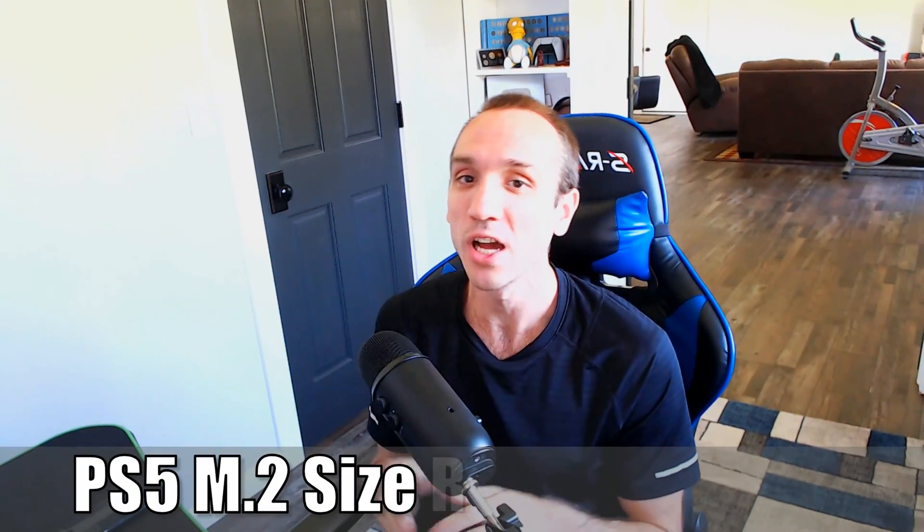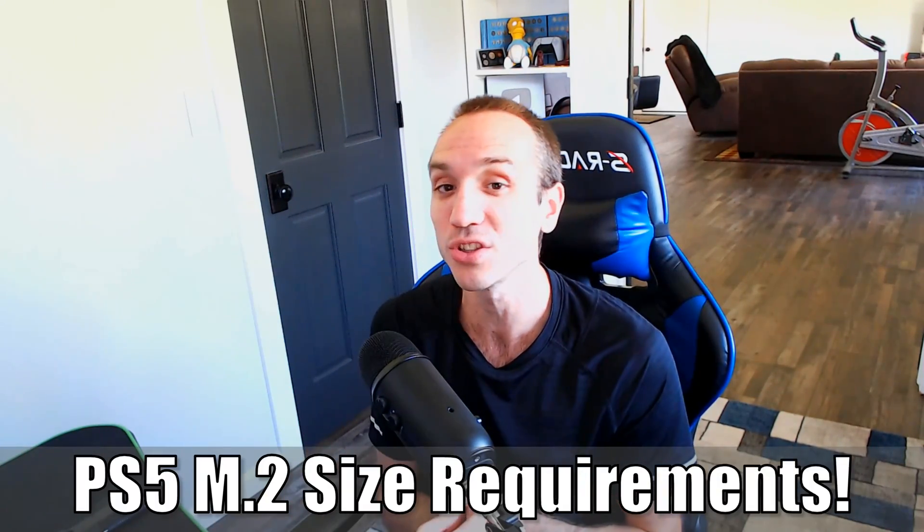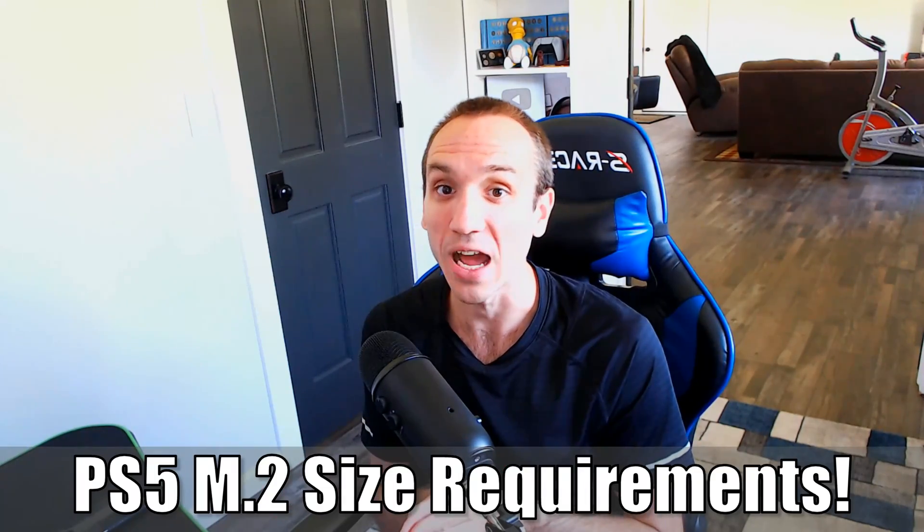Hey everyone, this is Tim from YourSixStudios. Today in this video, I'm going to go ahead and show you the correct sizes and the recommendations for an M.2 SSD for your PlayStation 5. So let's go ahead and jump in the video right now.